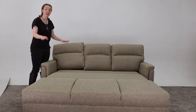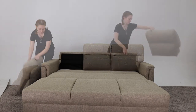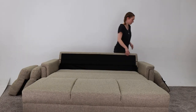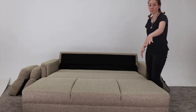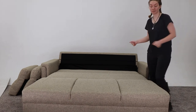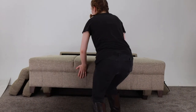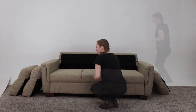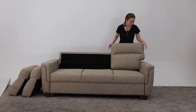So to take it from a bed back to the couch, you just take the cushions off again, then you pull up on the front and this time push it back in. Then let's put the cushions back on to complete it.